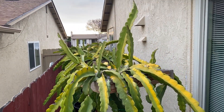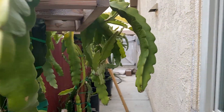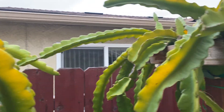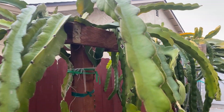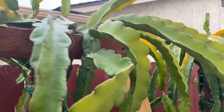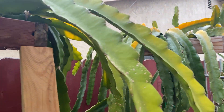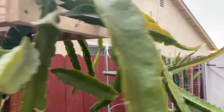Here I got a couple more Dark Star — I got a bunch of fruit on this guy last year. Here's just a Vietnam White on a bigger trellis, and Physical Graffiti. I started out with these cuttings about four years ago. This one had about three fruits on it last year.